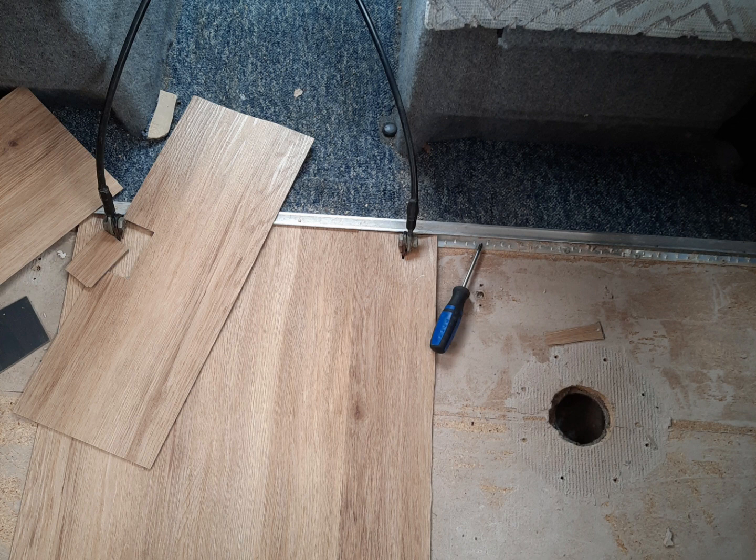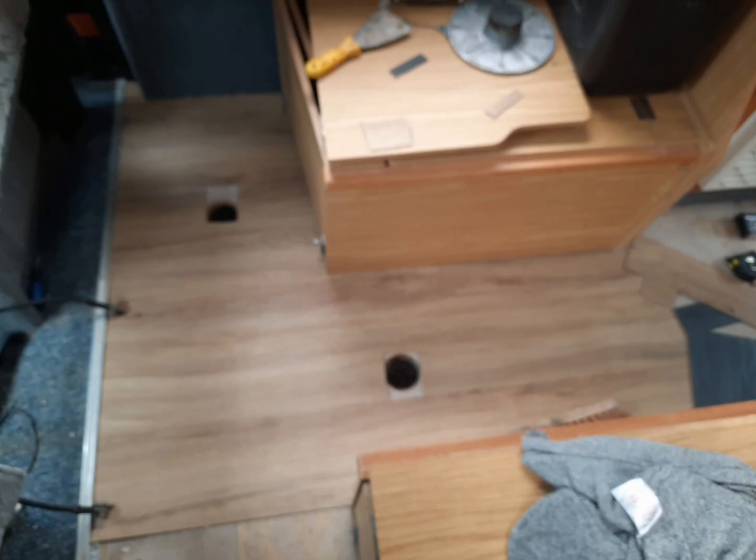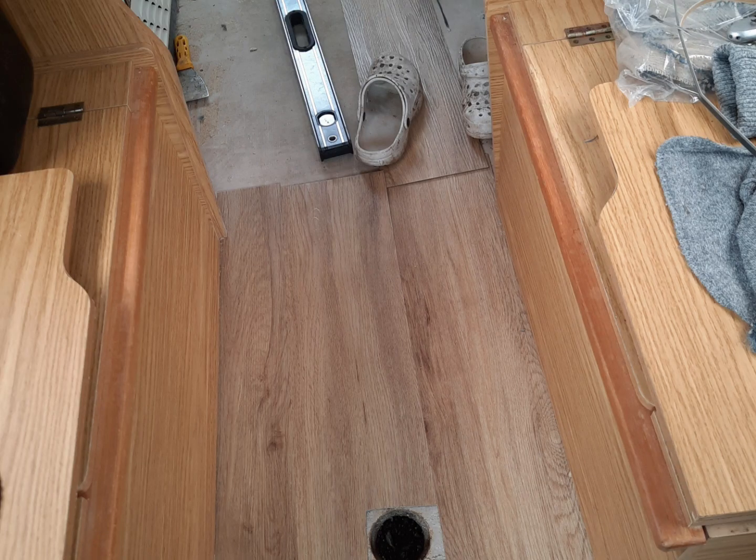Fitted it all around at the front and cut some holes for where the table bases go. That's just another shot where the sofa has been pushed back, so you can see it went underneath.